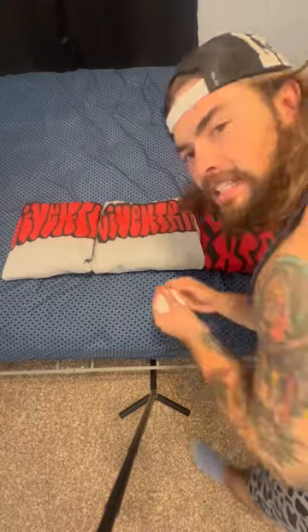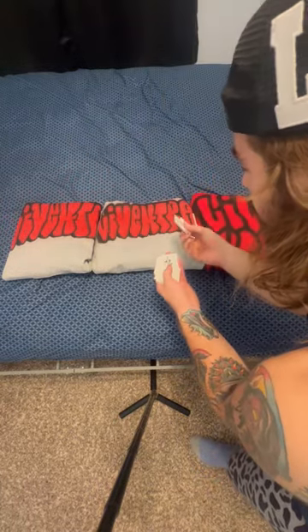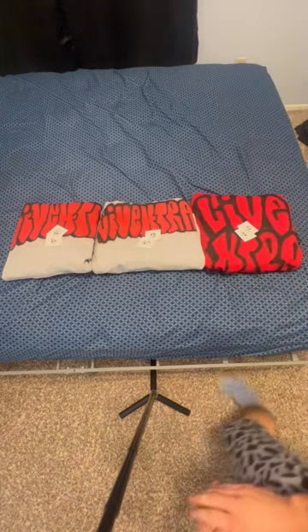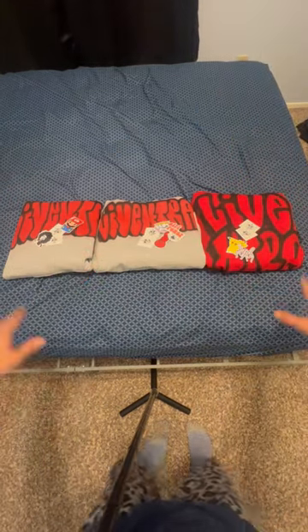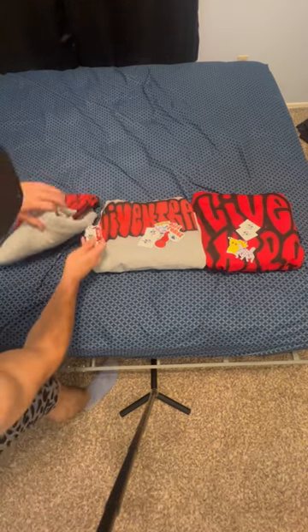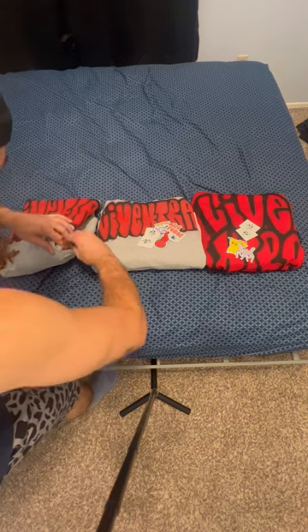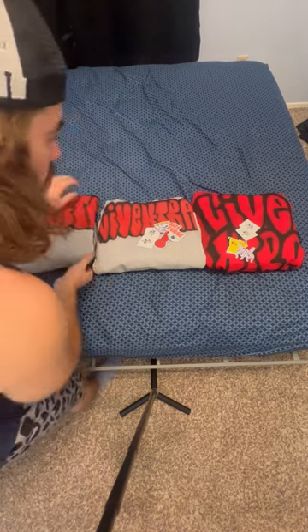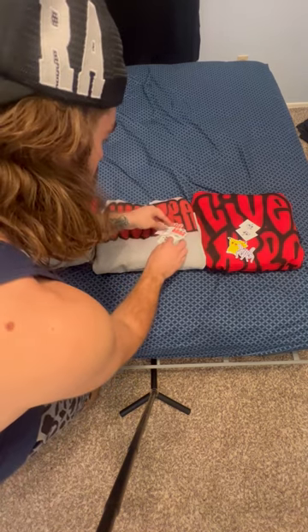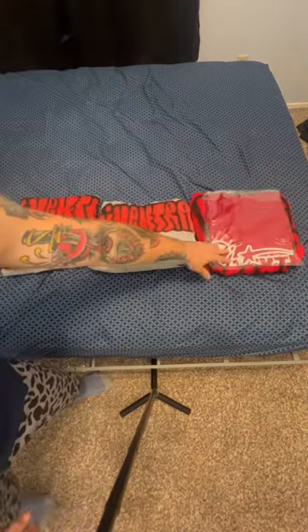Now I've got my hoodies all heat pressed. My next step is to put some hidden stickers in the pockets of the hoodie — I'm gonna do two each. I'm gonna go ahead and hide them in the pockets, so when they go and put their hands in their pockets they're gonna be like, 'No way!' It's just a little unboxing experience for the consumer — a little hidden gem.